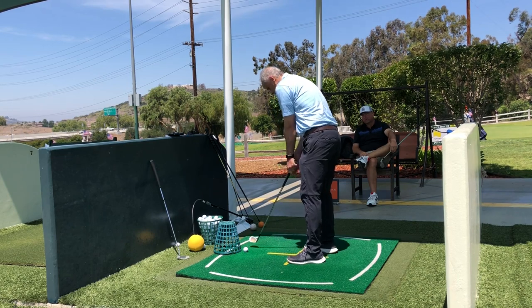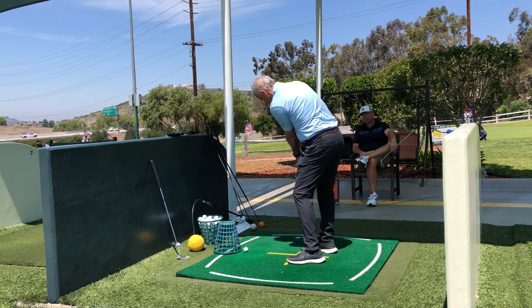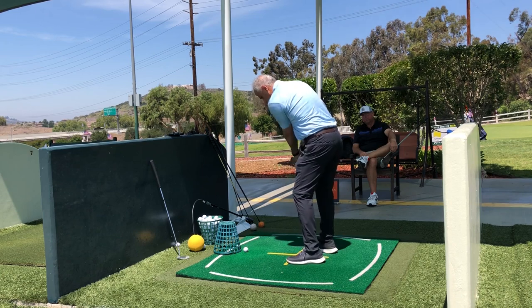So we've got to steepen the plane a little bit more. There it is. Yeah, yep — I like that.